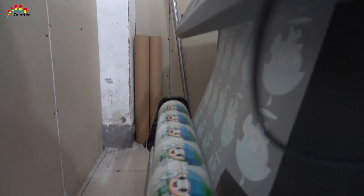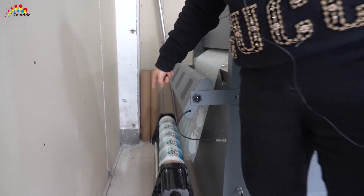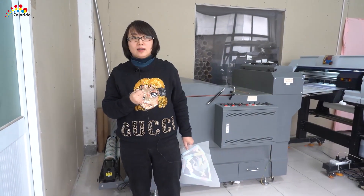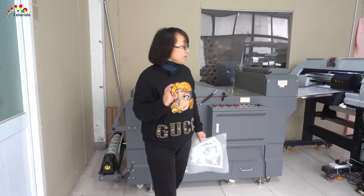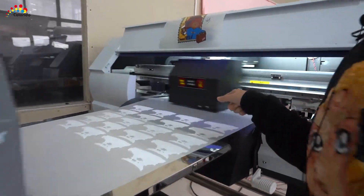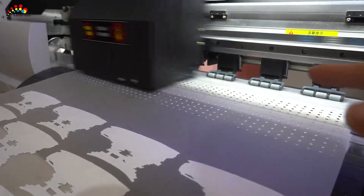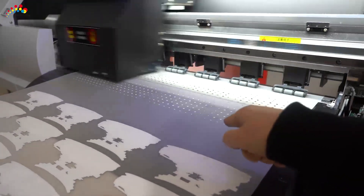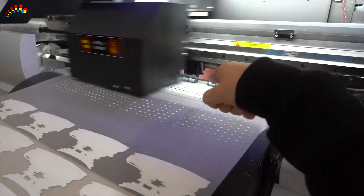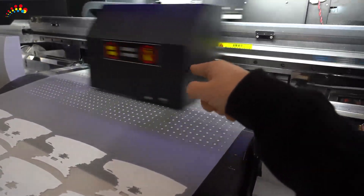We can use this printed film on our T-shirts, no matter whatever the material it is. I want to show you — like this one. It's printing colorful ink first, then it will print the white ink. This one is colorful ink, CMYK, and then the second step — the machine prints the white one.